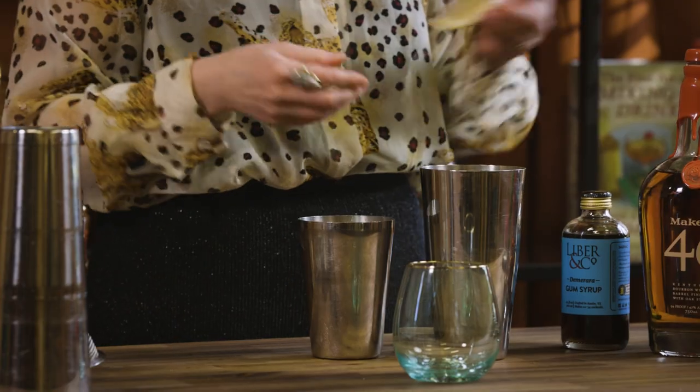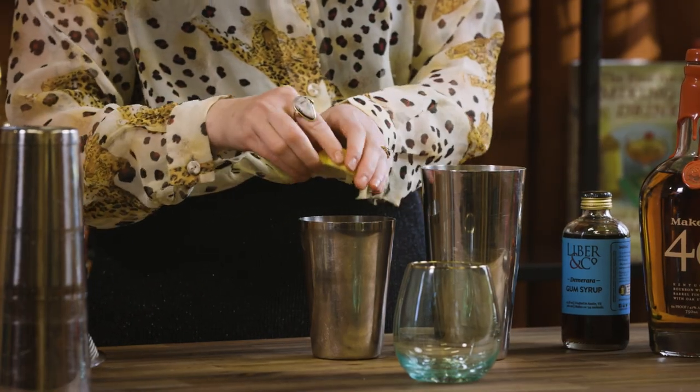The whiskey smash is a pretty old cocktail — it's from around the same time as your old fashioneds and mint juleps, so it's sort of just a bit of a play on those. And of course if you feel like putting any other fresh fruit in here as well, that definitely works.